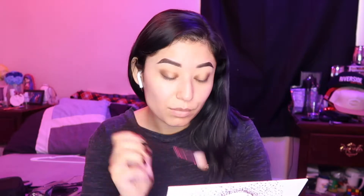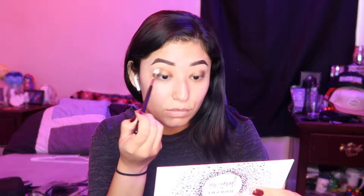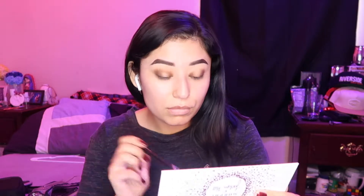Here I pick up a Morphe M441 brush and I'm picking up the color Smooth Criminal again from the same palette and applying that into my crease. Picking up a little bit of Agent as well, just to add a little bit of orange into it. Not too heavy handed because I do just want a light layer, and blending that in with my outer and inner corner.